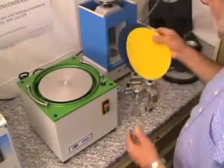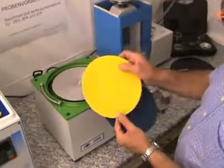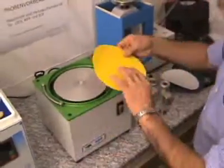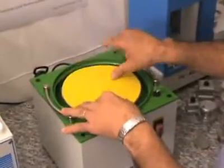The grinding papers are self-adhesive. The blue one is zirconium oxide and the yellow one is corundum. The grinding paper is fixed onto the grinding dish.